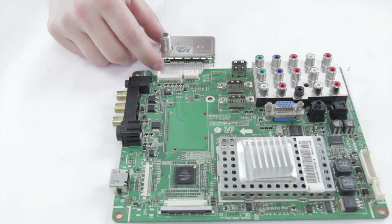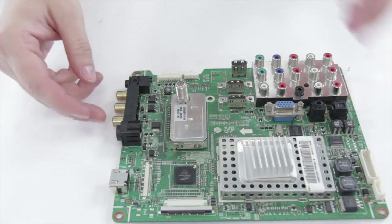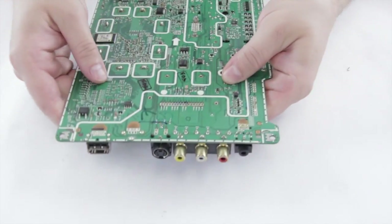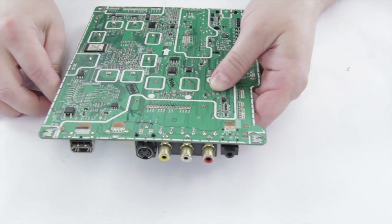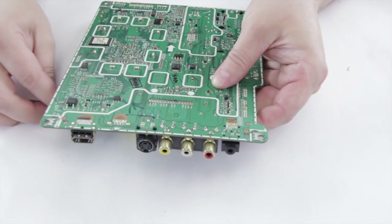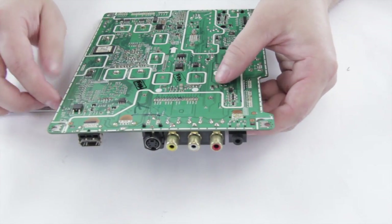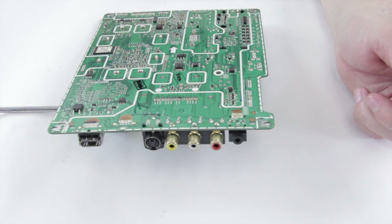So we have our new tuner and we can go ahead and slot it in place. It should just drop right in. Then hold it, flip it over, and one of the things I do to keep it in place is slide a screwdriver underneath — that helps to get it in place and keeps it from falling out. Often times the tuner is going to be lower than the other components on the board, so when you turn it over it will just fall right out without this.